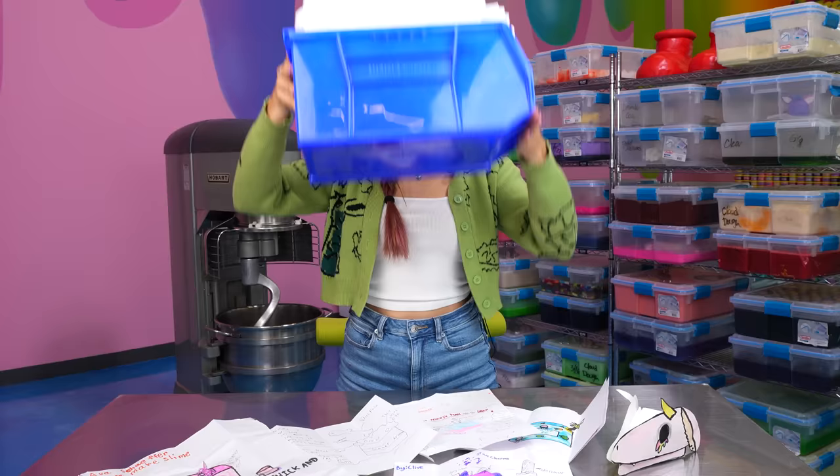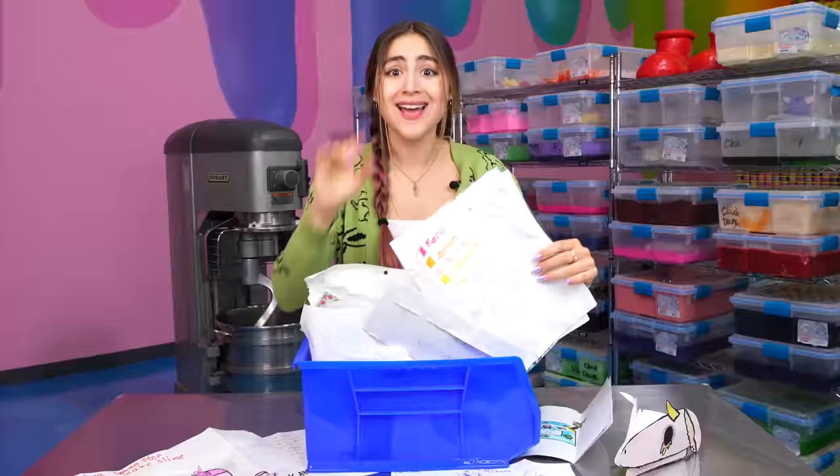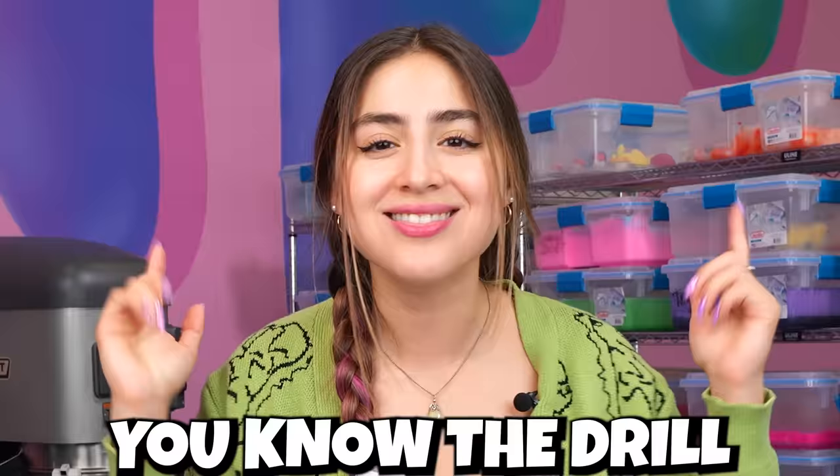Today I'm making your slime ideas a reality. Every week you guys send us a ton of fan mail, and some of you guys have some really good slime ideas. Let's get into it.